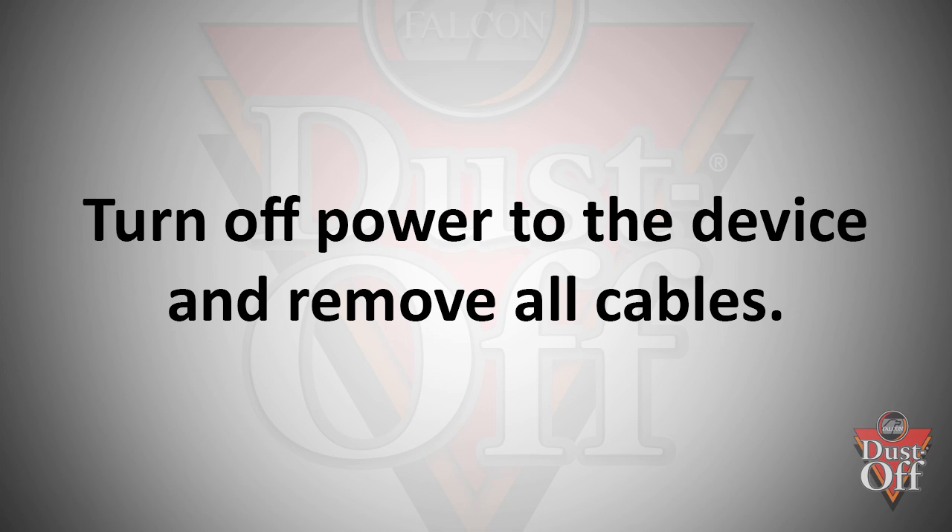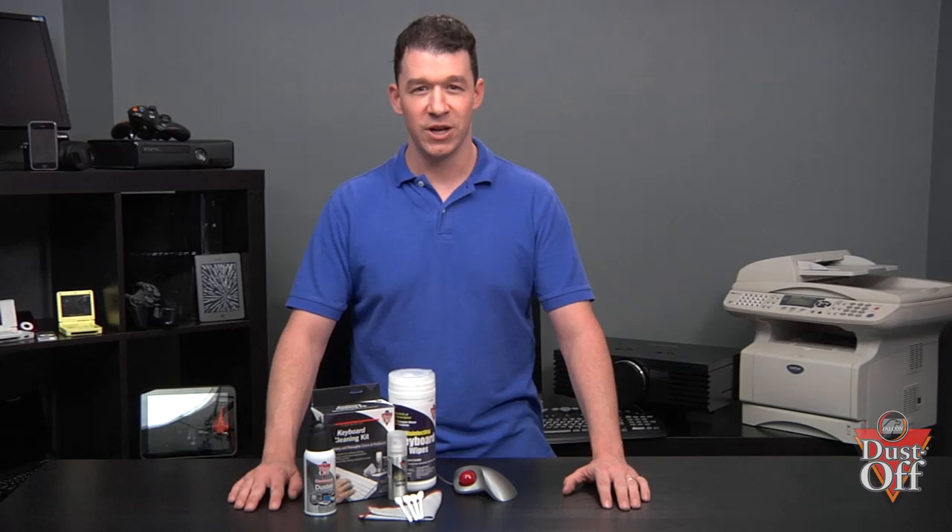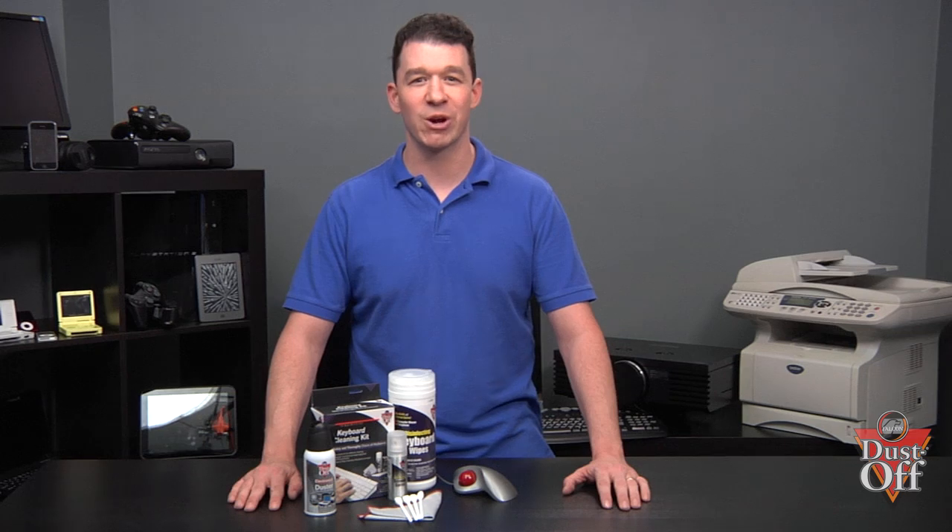Before we begin, turn off all power and remove all cables from the mouse to the computer. If you have a laser mouse, you don't have to worry about cleaning the trackball.